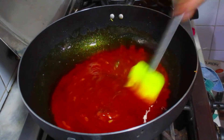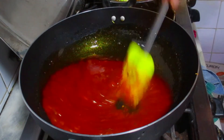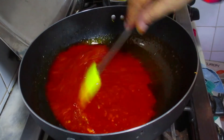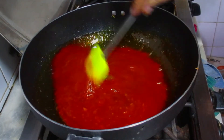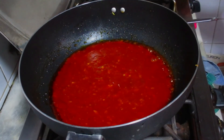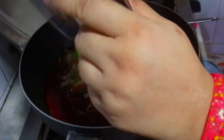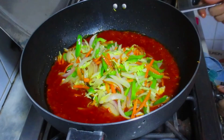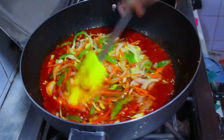Then you can add the vegetables. I will not cook it for too long. As you can see, the oil is ready. We will add the oil in the next step. Now I will add a bit of soy sauce and add the sauce.